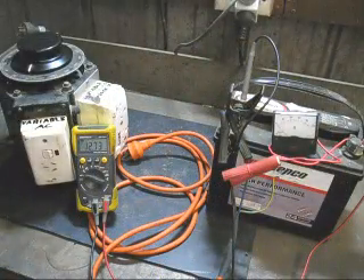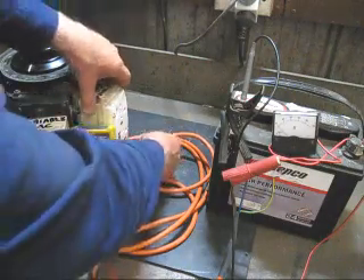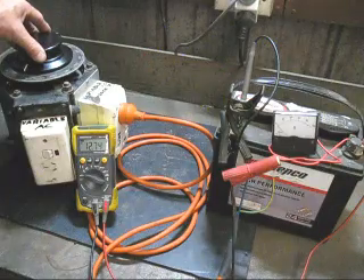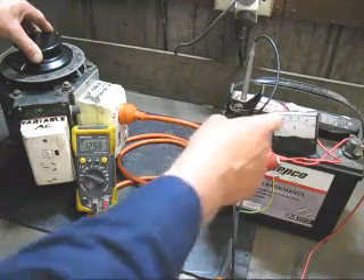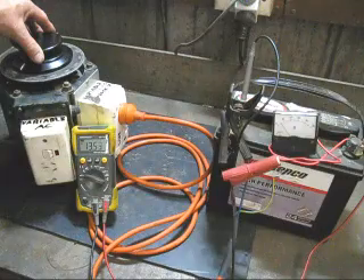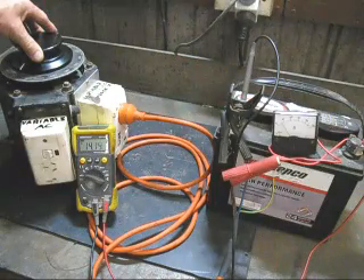Here is one of the uses for a Variac — in an emergency you can charge up your 12 volt battery. I'll connect the battery to the Variac and watch the voltage as I bring it up. It starts to rise, and also the amps. There, the battery is charging up. Of course, as the voltage rises you have to back off the voltage.